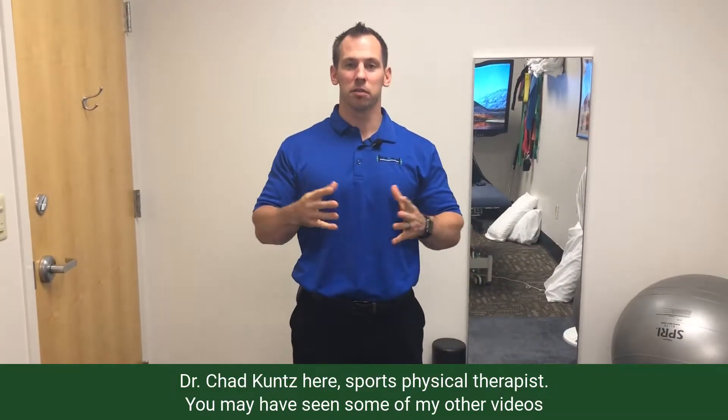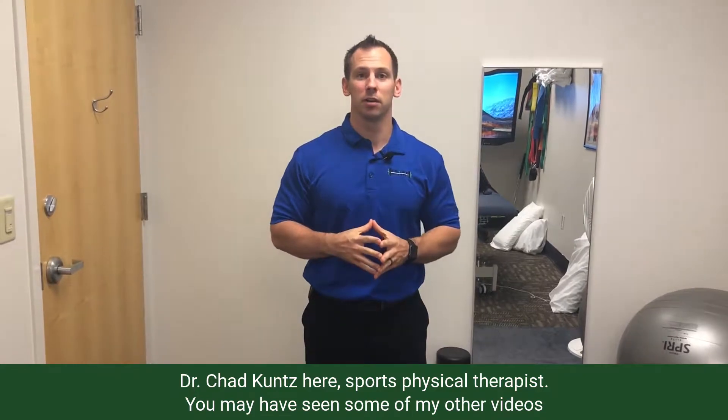Hey guys, what's going on? Dr. Chad Coons here, sports physical therapist. You may have seen some of my other videos on plantar fasciitis.